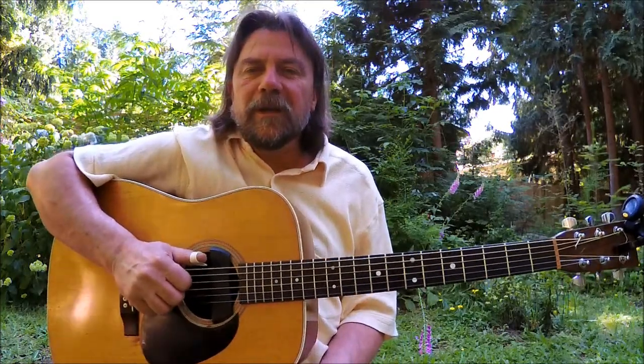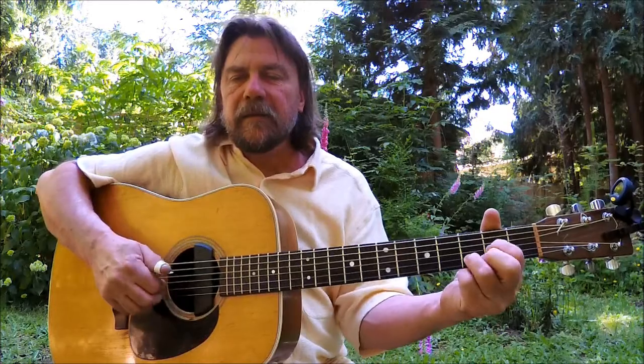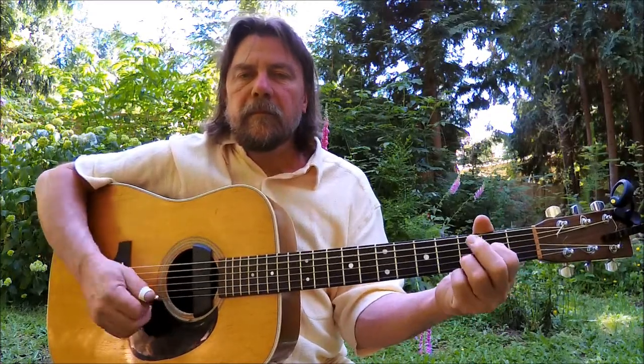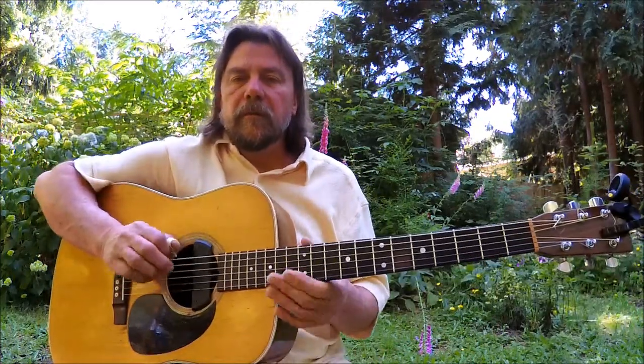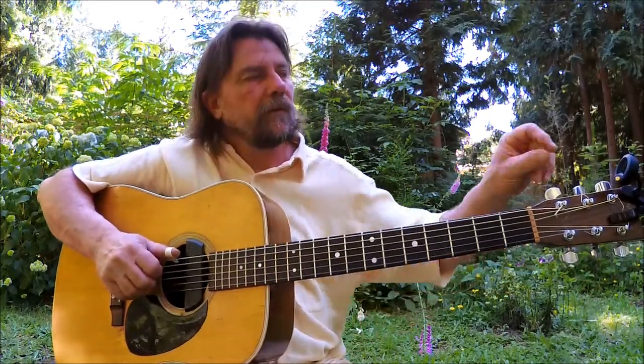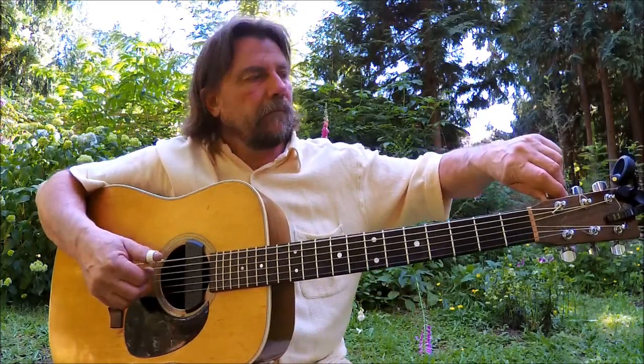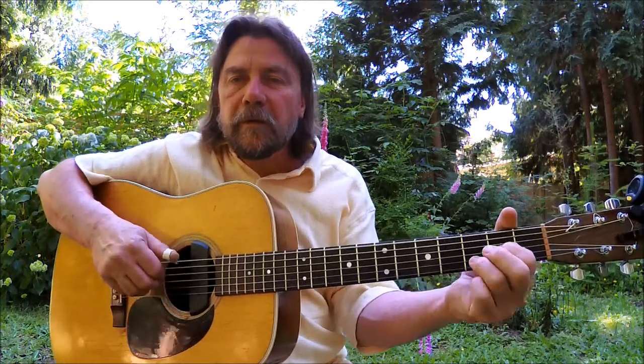Hi folks, I'm Joe Stanton. Welcome to another adventure on Explorations of the Acoustic Guitar. Today's destination: Open D. We're gonna start by taking your low E string and dropping it down to D. I'm using my trusty Snark tuner — use whatever tuner you like, or use your ears. Good practice.